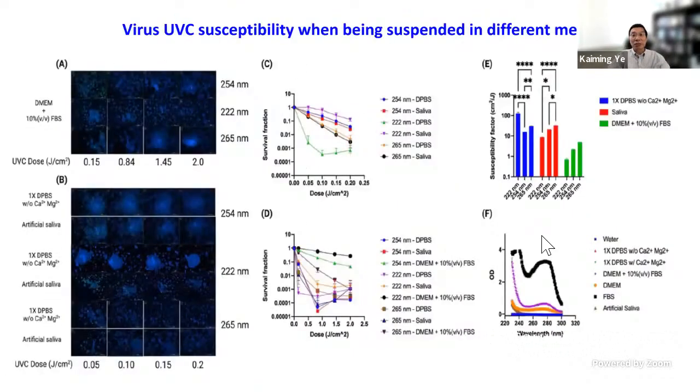We also studied saliva as a medium, because most aerosolized virus is suspended in saliva — when you breathe out, the virus is suspended in saliva droplets. It's very important to understand how efficiently UVC light can eradicate virus suspended in saliva. Our results showed that when virus is suspended in saliva, particularly at short wavelengths, disinfection is very effective, showing three or more log reductions in virus infectivity after UVC treatment.